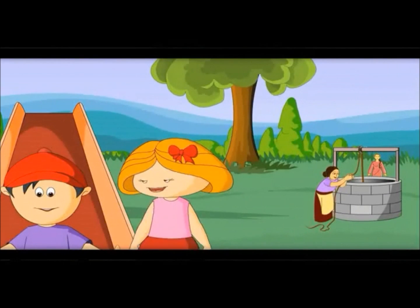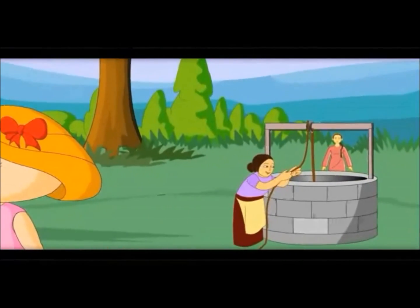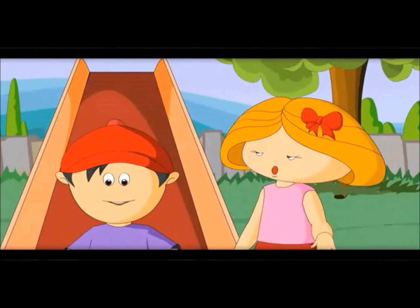Do you see that as well? People are pulling water out of that well. Let's go there. Let's go.